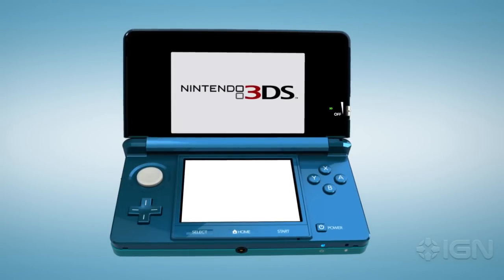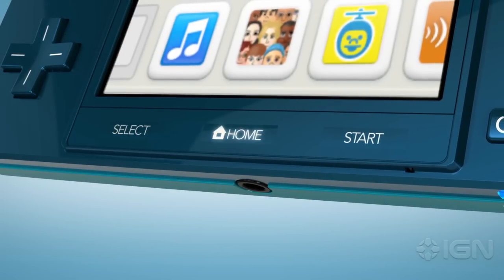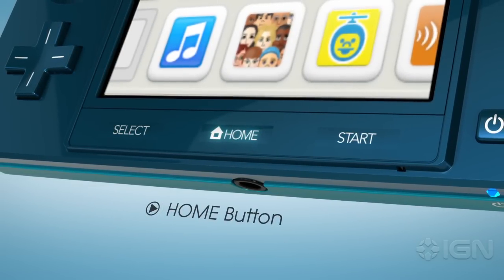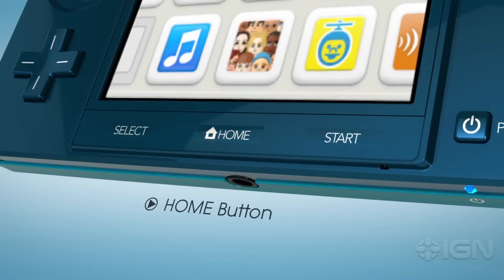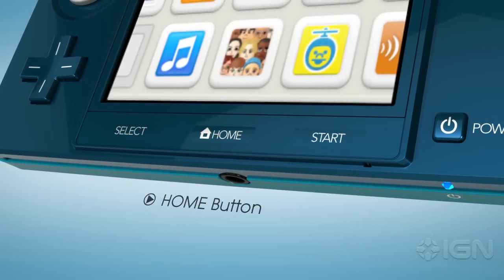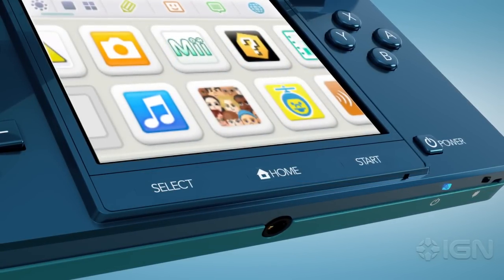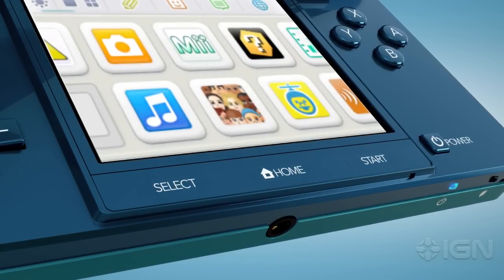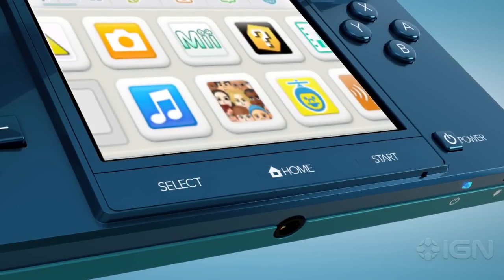Here are three little things that mean a lot. Right in the center on the bottom is a new Home button. For Nintendo 3DS games, pressing it — even in the middle of gameplay — will pause all action and take you to the Home menu at the top. There, you'll be able to quickly switch to other applications or features while your game waits. You can just as easily switch back without losing a thing.